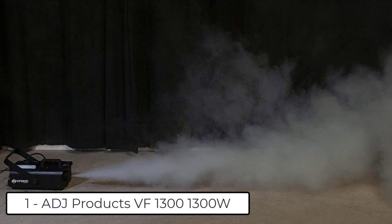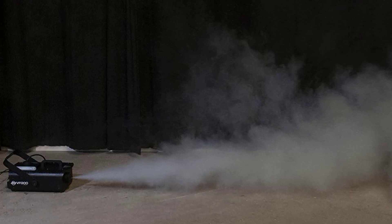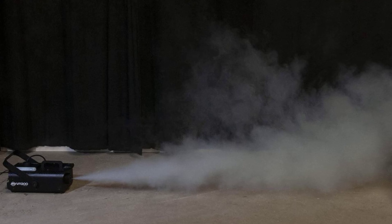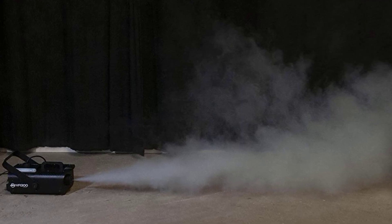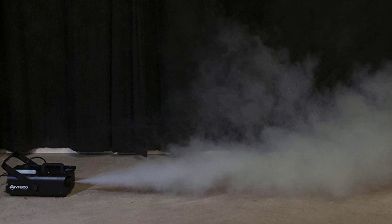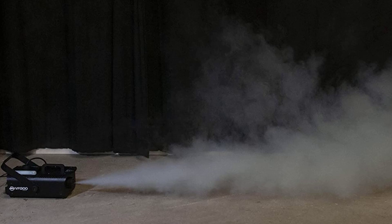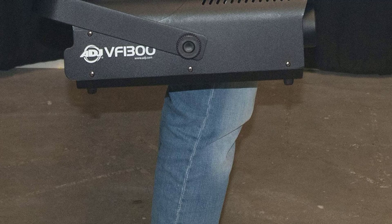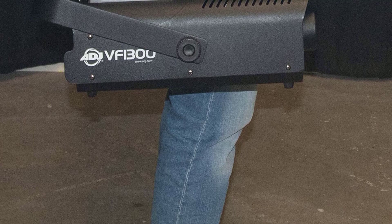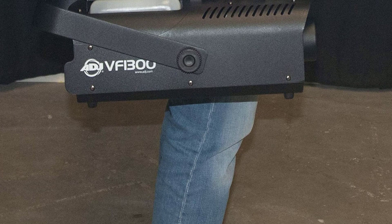At number 1 we have the ADJ VF1300, a 1,300 Watt mobile fog machine. Its high-efficiency heater block burns through fog with less residue. Features include electronic thermosensing for optimum heating levels, a low fog fluid shutoff sensor to protect the pump, and a warm-up time of 7 minutes. Output is 12,000 cubic feet per minute. The external fog fluid tank holds 2.3 liters. Includes the ADJ VF113R wired remote; wireless remote (VFWR1316) sold separately.